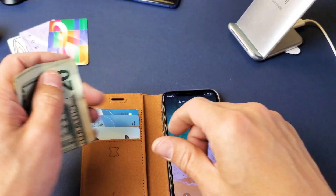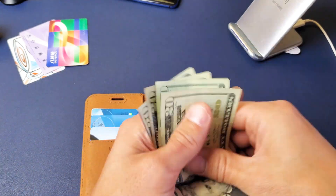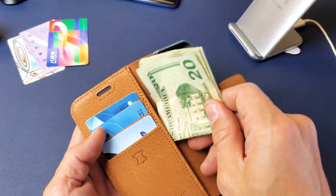If you want to put cash in here, you can. I have four bills in here right now. I wouldn't go with more than three credit cards and no more than four or five bills.